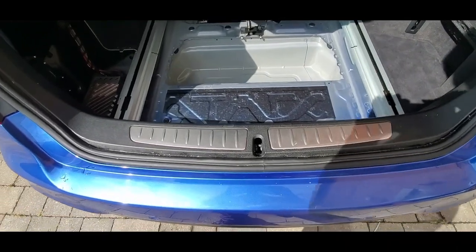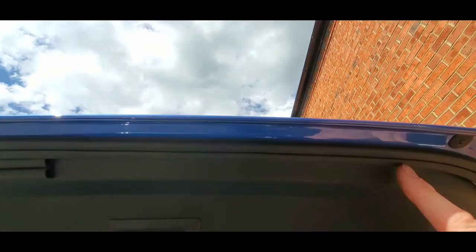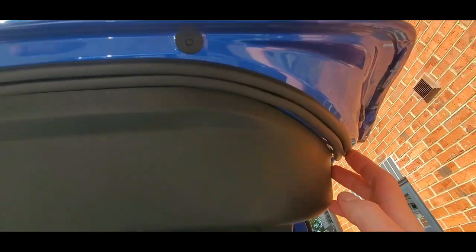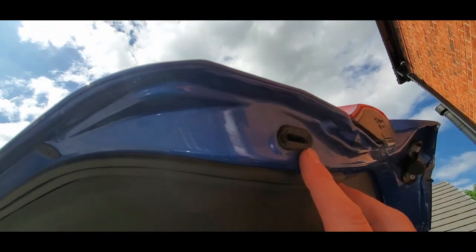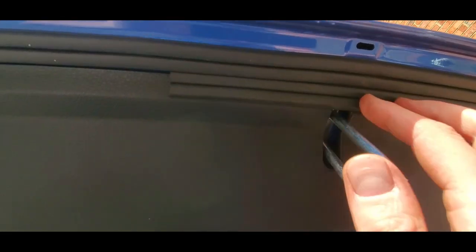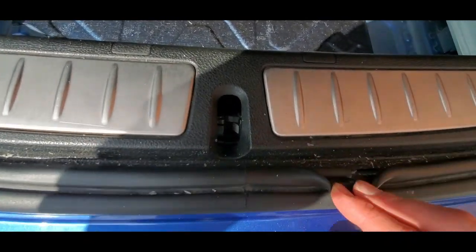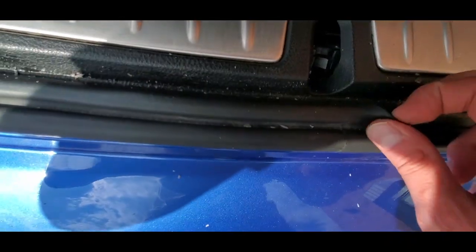Everything's been put back together. What I've done is put a rubber strip all the way along, right past that drainage hole for the spoiler. Then I put an extra piece on there to give it an extra bit of cushioning. Down here I haven't used silicone because I had to break the seal to take it off.